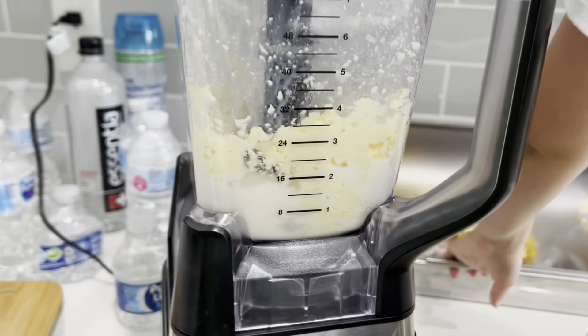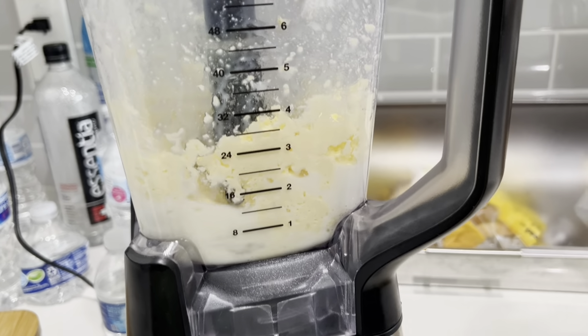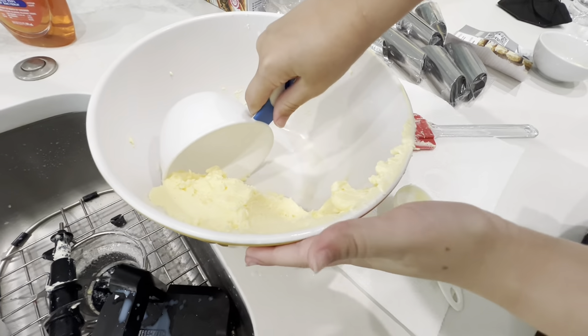After the butter comes together, we're going to separate it based on the amount that we need. All we have to do is take it out of the refrigerator and dump it out.